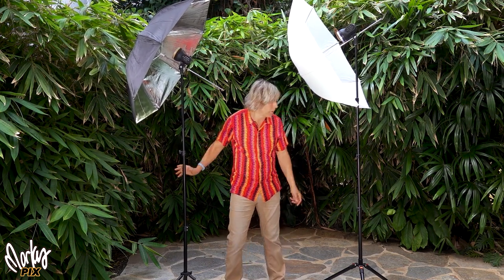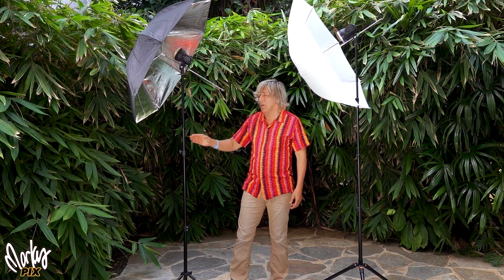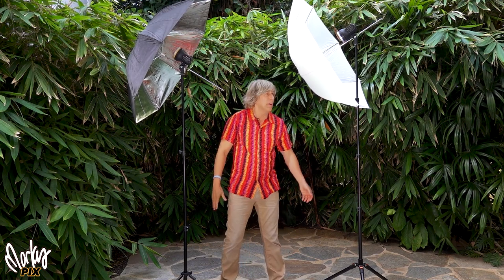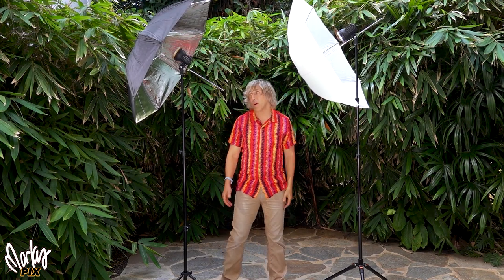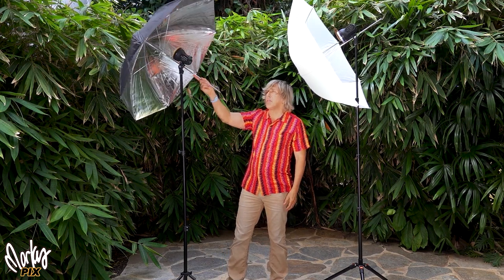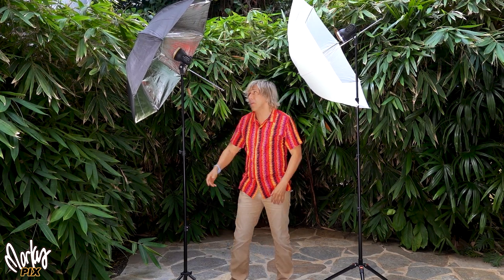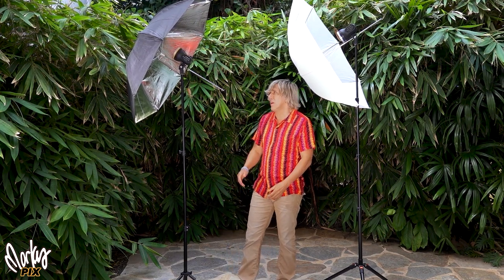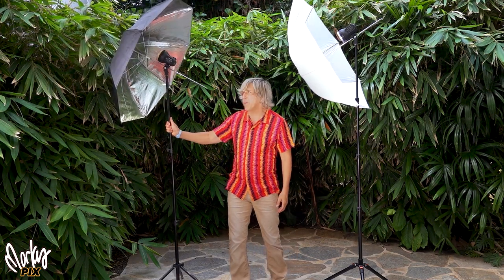This one is actually a lot sturdier than this one, but it's shorter. So I'd rather have a shorter, sturdier one that collapses a lot shorter than one that gets a lot taller and is a little wobblier. So I like this a lot more for traveling than this because of the shorter light stand.